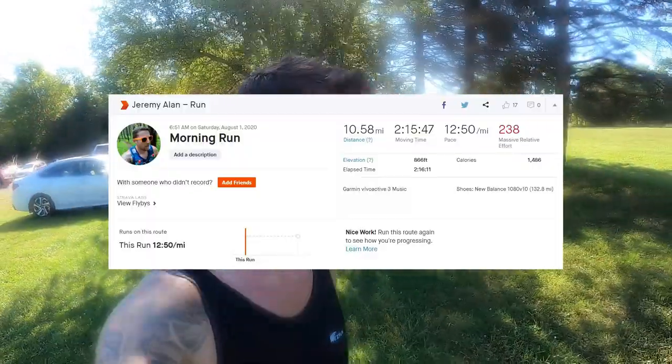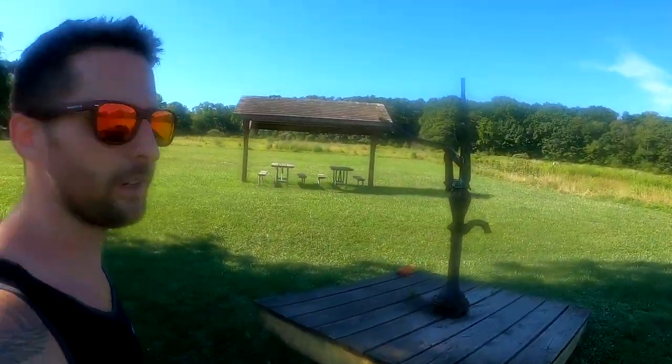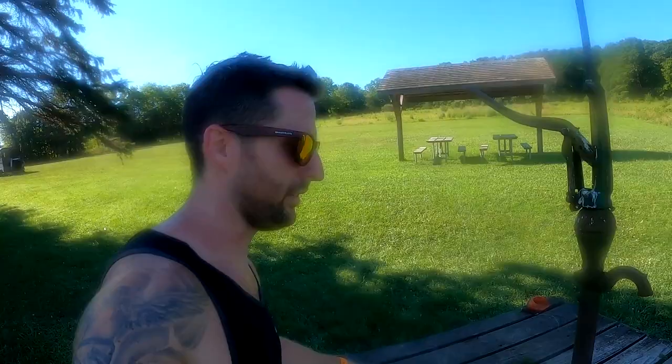Run is done — about 10.5 miles. One of my favorite things about coming to this place — a little simple and silly old-school sign. Love it.